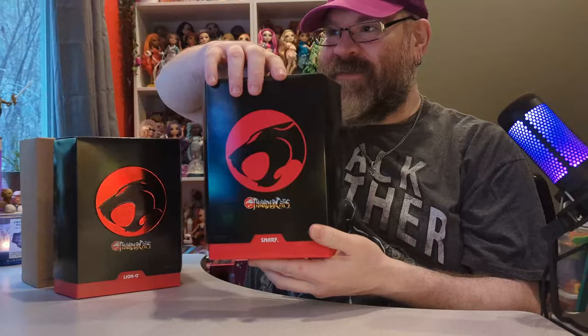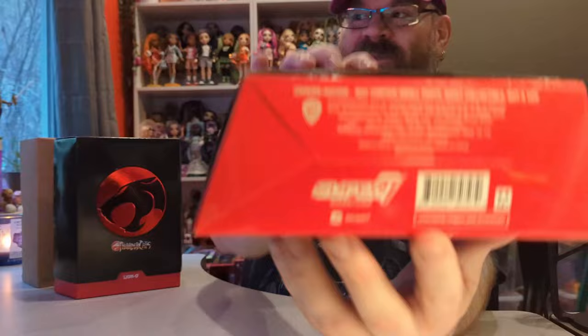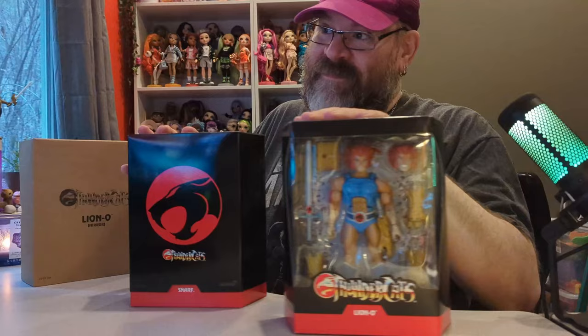These also come with a slip case. Here's Snarf's barcode — he did not come with a cardboard box for some reason. I thought we would open both of these together because the slip cases just slide right off like this.